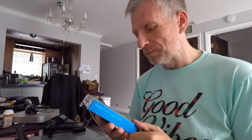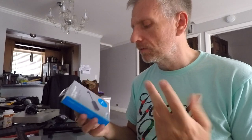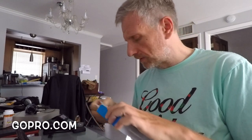They made it Hero 7 compatible - there's a sticker on the case, so I guess it's old stock that just got a sticker added. I've seen many bad reviews on this thing and people really didn't like it, and I wanted to respond and explain how this thing works, because there's just no documentation that comes with it at all - not on the Amazon listing, the GoPro website, or in the packet.